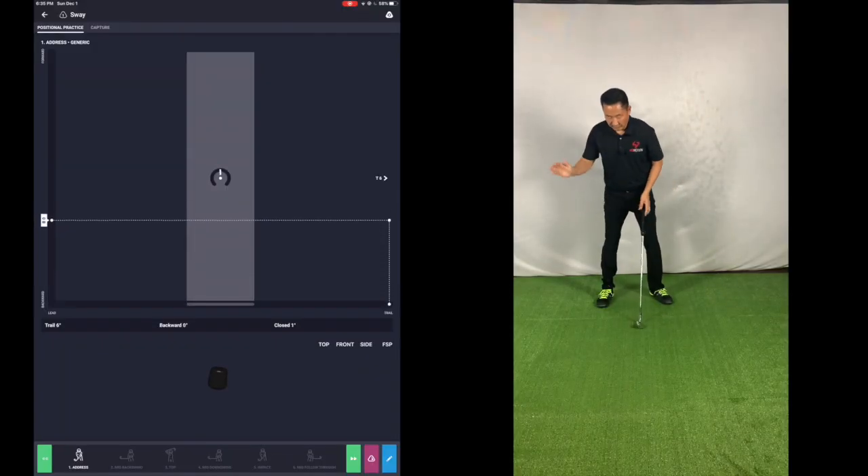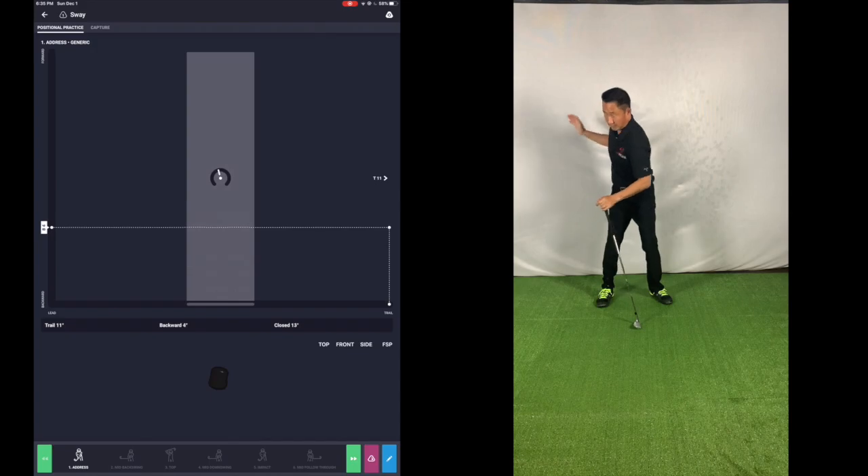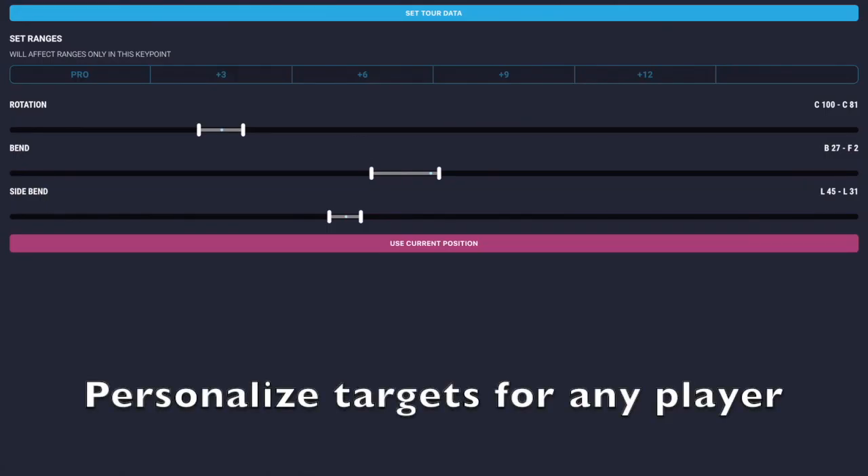The system also comes preloaded with tour ranges for each of these positions, and you can modify them to meet the particular needs of each player.